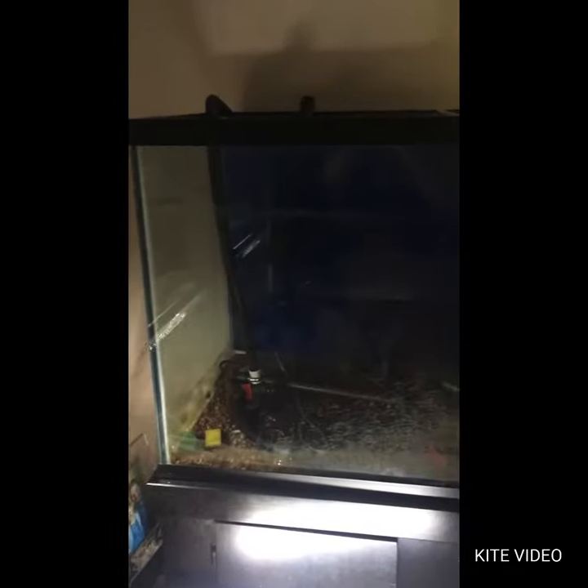The new tank is in, nothing broke on the way in which is good. The cabinet is still all set. Gotta clean it because all the stuff they left in there kind of got sprayed up in there. Looks like it's gonna be a nice tank. I thought that was a crack back there for a second, but it's not.